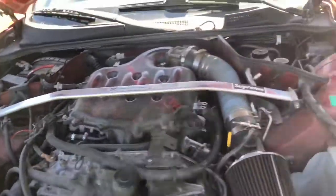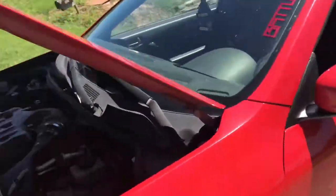Well guys, not how I wanted to start the next video, but as y'all can hear, I think the VQ is about to die. I was on my way to the lake just to enjoy the weather and it started knocking. It's full of oil — I think it just had its long run. She's done for on that drive.